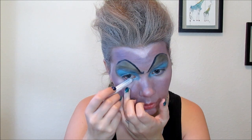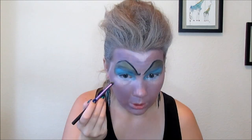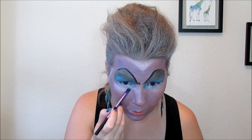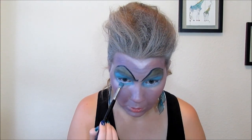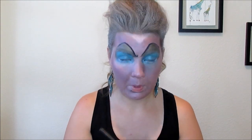Ursula's eyes are kind of big on the bottom. We already lined our waterline with the NYX Jumbo Pencil in Milk, but I'm going to draw on my lower lashes to kind of make my eyes appear bigger. Now I'm going to take my eye shading brush, cleaned off, and go back into the blue shadow color — just on the very top of the brush — and bring this below where we just drew that white. Then with the eye shading brush and that seafoam green pigment, I'm going to go all over the blue. Now I'm going to take my matte waterline brush and go back with the original purple color, going underneath my eyes right under where we just put that color, so there's no blank space.